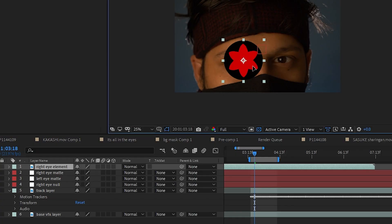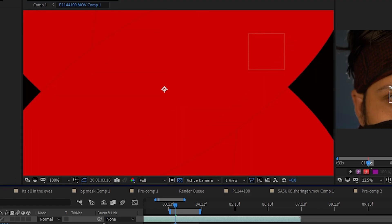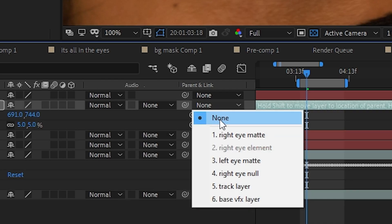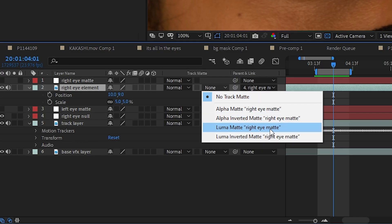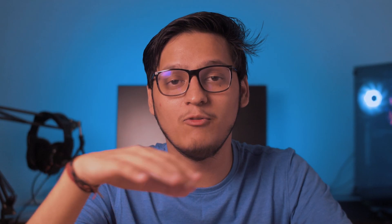Now stick the element to your eye. Bring your element into the composition and move it under the right eye matte — remember to keep it under the right eye matte. Change the position and scale of the element to match your right eye's pupil. Click on the parent link option and select right eye null. This sticks the element to the right eye null. If you play back the video, the element is nicely attached to the right eye. Now use the right eye matte to mask out the eyelids: make sure the right eye matte is above the right eye element, click the Track Matte option, and select Luma Matte. This makes the element visible only where the layer above is white and invisible where it's black.